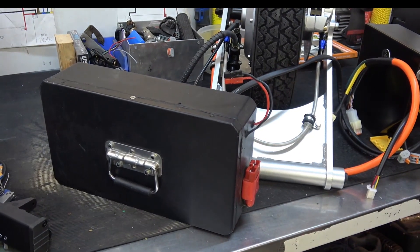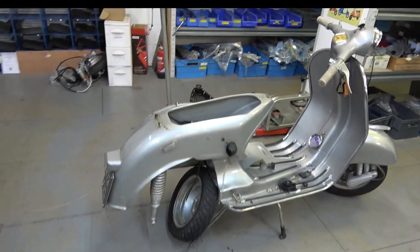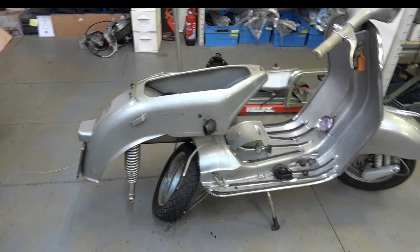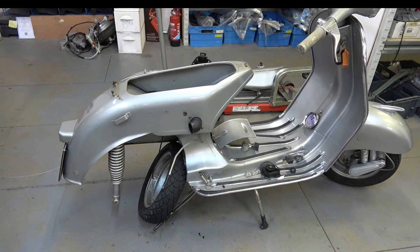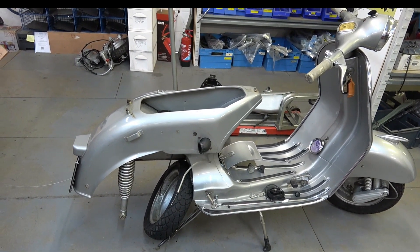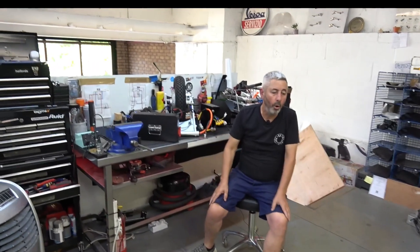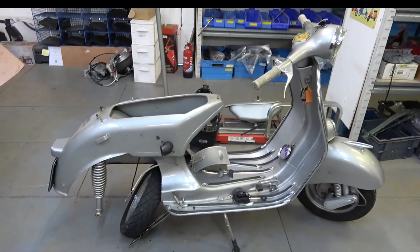How long does it take to install one of these yourself? If you've already got a prepared frame — engine and petrol tank removed, jet washed — then when the kit arrives, our experienced guys do it in a morning. A novice would take over the weekend, doing it all day Saturday and Sunday.